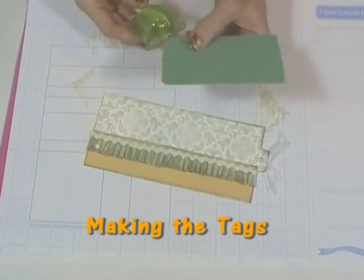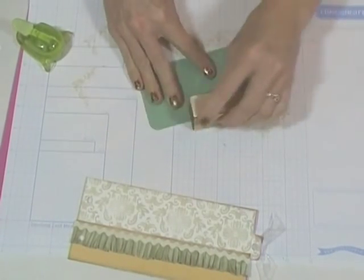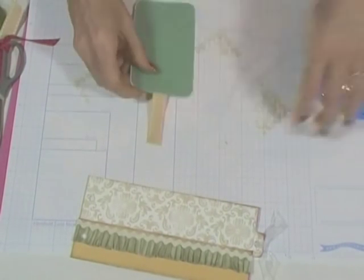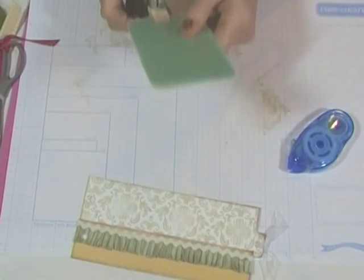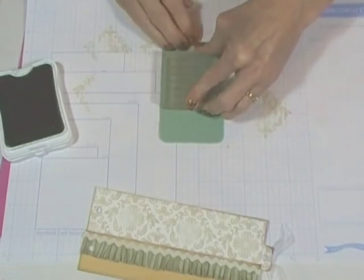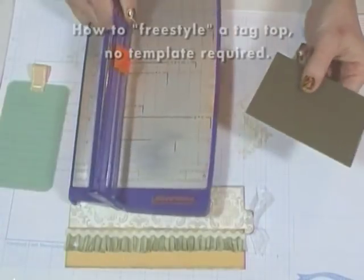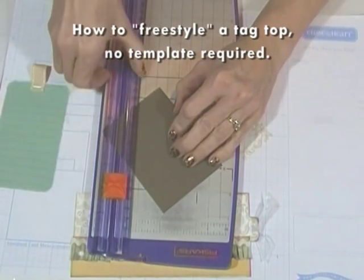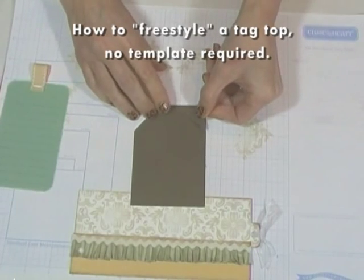Now we're going to make three tags to put into the pocket. This one has rounded corners, sanded edges, and stamped lines for journaling. I used to struggle with making even diagonal cuts for this type of tag, but once I learned this method, they always come out great. No need to measure — just cut the first line at an angle, then flip over the discarded piece and use it as a guide for your second cut.